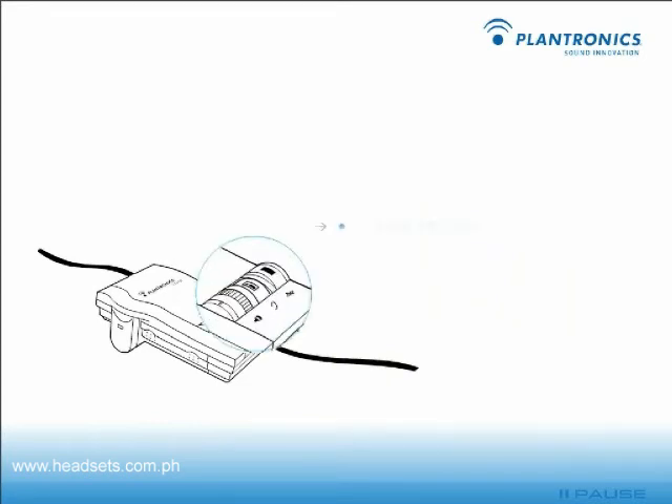The amplifier lets you easily switch between your handset and headset with the push of a button. Just look for the handset headset symbol. When the headset is active, the green indicator light on the button will be on.